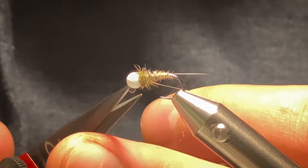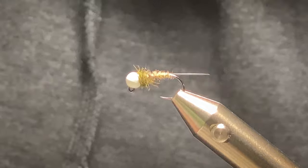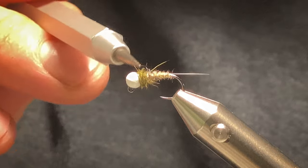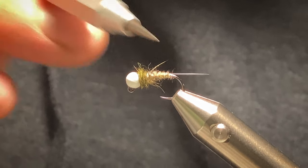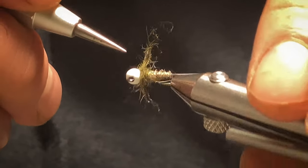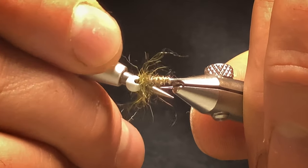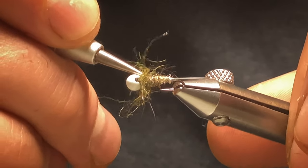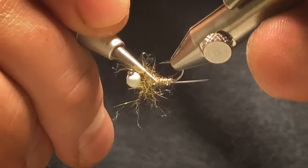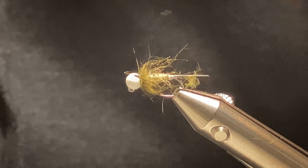Cut your thread off. I like to use my dubbing needle to pull a few fibres out from the thorax just to give it more of a buggy look — pull a few out. It's a really effective fly this. I urge anyone to tie a few up. Like I say, it's probably been my most effective fly over the last three or four years.